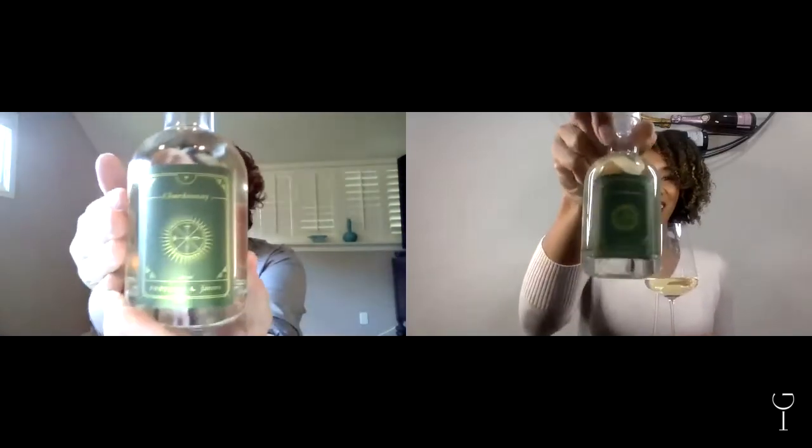Our next wine is going to be our Chardonnay. I love this Chardonnay because it's a great way for people to ease into Chardonnay. There are a lot of ABC people out there — that is, 'anything but Chardonnay.' A lot of people have a love-hate relationship with it. But Chardonnay is a grape, it's not a winemaking style. Depending on how it's been made and where it's grown, you're going to have so many different variables when it comes to flavors.